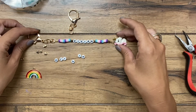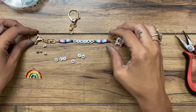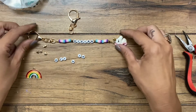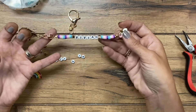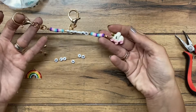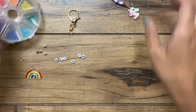Anytime I make something with a name, I pretty much always use my daughter's name. So if you're always wondering why — Vivian and Olivia, or Liv and Viv — that is why. You can see I have a finished one here with the cute little unicorn. I just chose some colors to match her backpack so she can hang it off, and we will make a second one here.